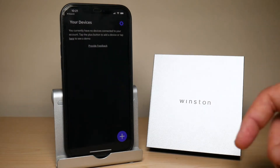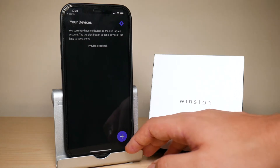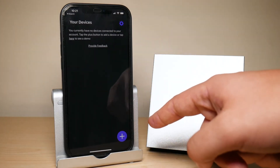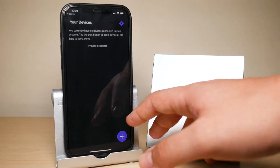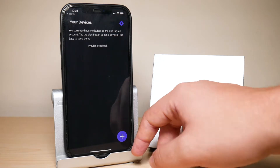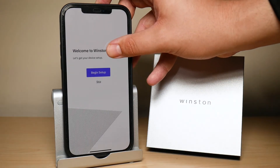Now let me show you how to set up your Winston Privacy Filter. I'm using the Winston app, which ironically I do not recommend using. The reason is that my Winston was never recognized through the app, but was recognized when I went to their web page through my laptop or Safari on my phone. For this example though, I'm going to go through the app just to show you how it works. You have to press on the purple plus sign.